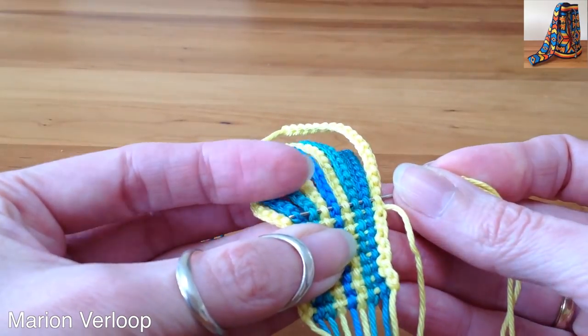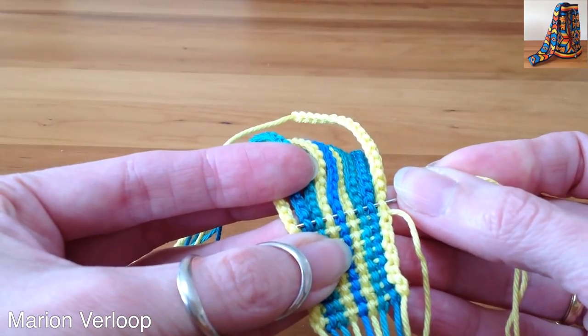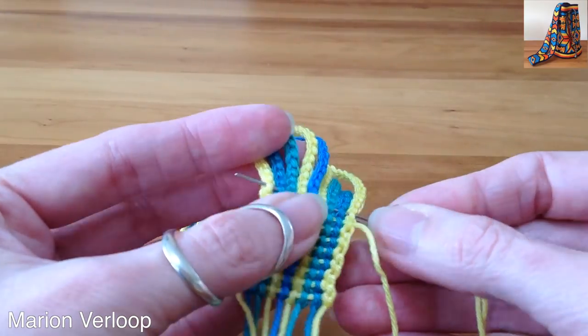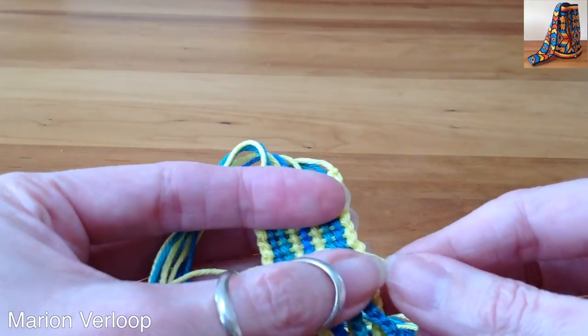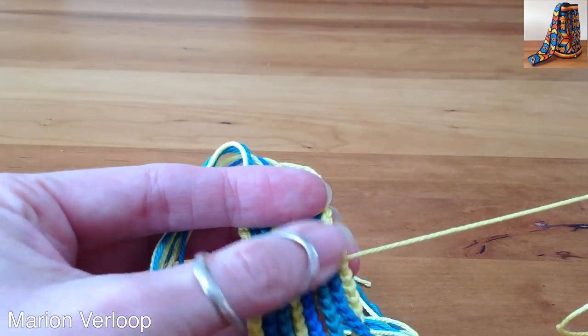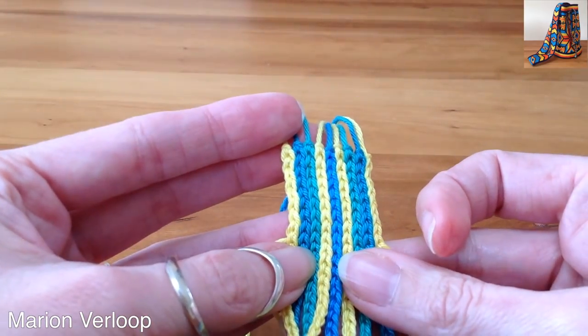It's a nice alternative to weaving or crocheting a strap. You only need the needle. It looks a bit like it's knitted.